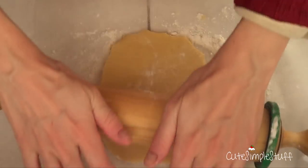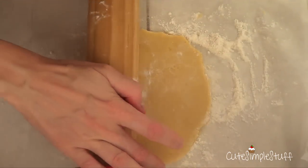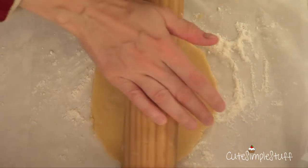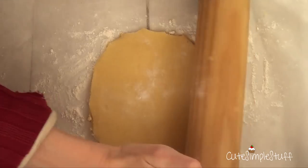I actually found this idea online — the teddy bear was a chocolate cookie dough and it was holding an almond. Later I'm going to be making a tutorial of that one, but for now we're just going to be using a sugar cookie dough.